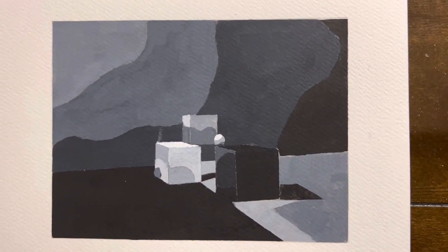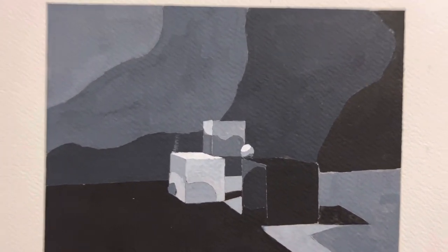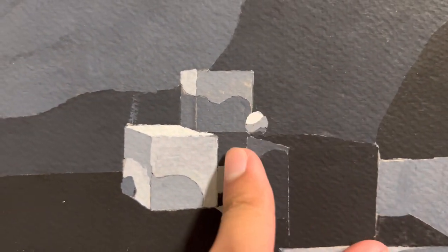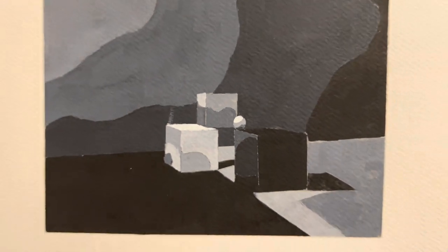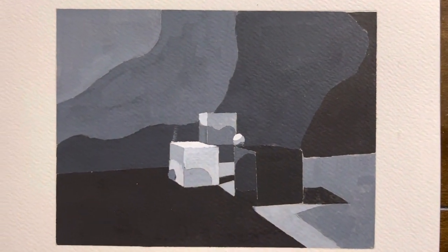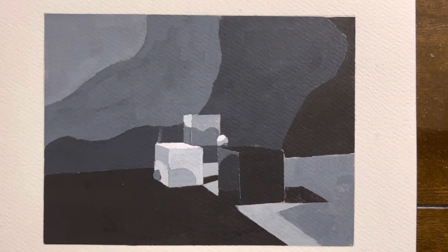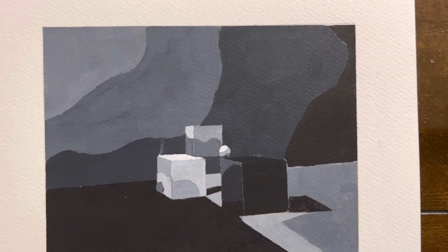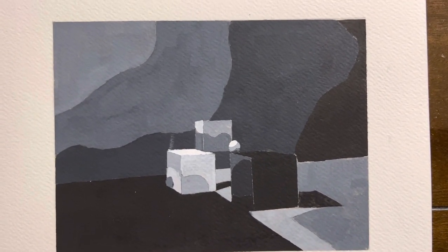And here are the shapes too, if you can see it closer, and a little circle right there. I'm actually happy with all the results I did — I'm happy with what I did.